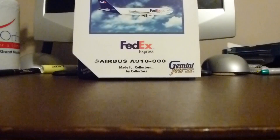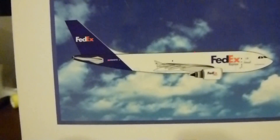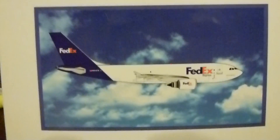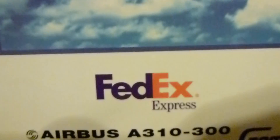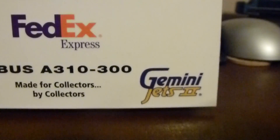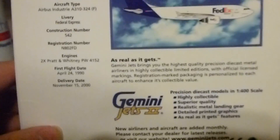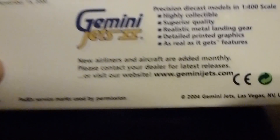So I'm going to start now with the box. Up here it says limited edition. You can tell this is an older Gemini Jets box — die cast model and 1/400 scale. As you can see there's a 2D drawing of the aircraft flying. FedEx Express Airbus A310, made for collectors by collectors, Gemini Jets 2. This is definitely an older Gemini Jets box, and this is a 2004 release so this plane is quite old.